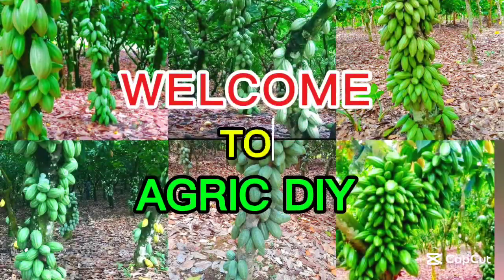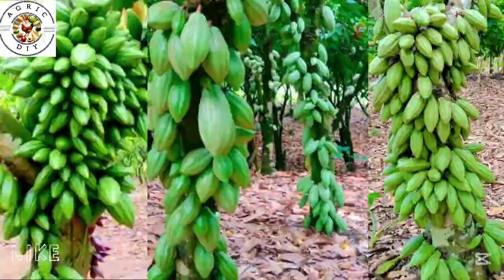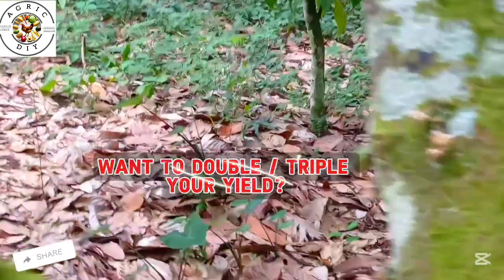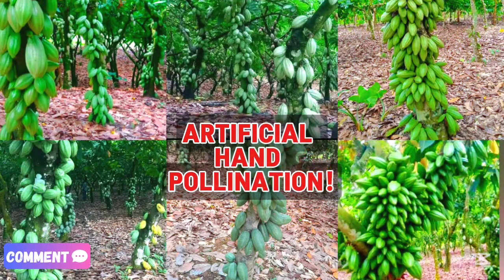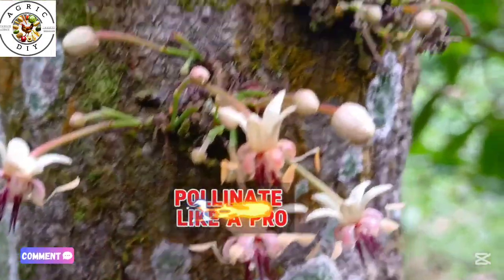Welcome to Agri-DIY, your home for smart and sustainable cocoa farming tips. In today's video, we are diving into a powerful technique that can double or even triple your cocoa yield — artificial hand pollination. We will take you through each step, from identifying the right flower to pollinating like a pro.